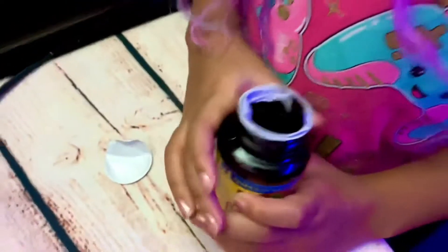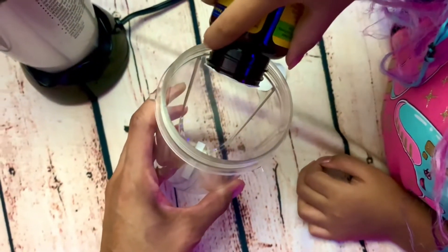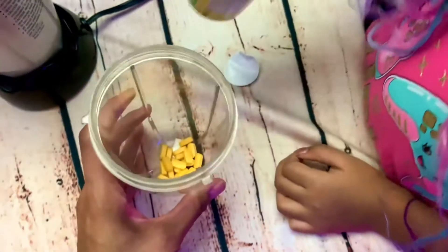Okay, now you're going to pour some into here. We're going to use our blender. I'm going to pour it. Okay, that's it. Alright, let's put the pot back on here. Now I'll do this part because it's sharp.